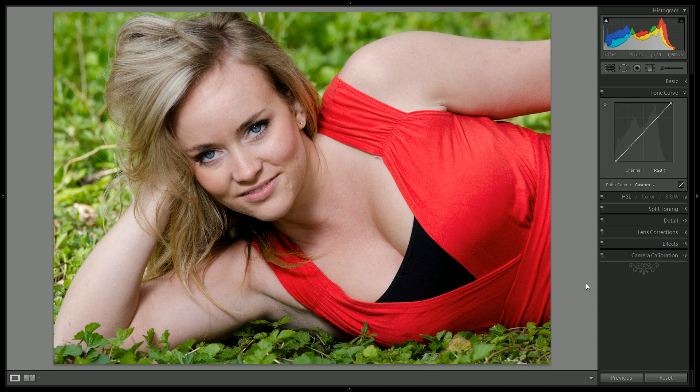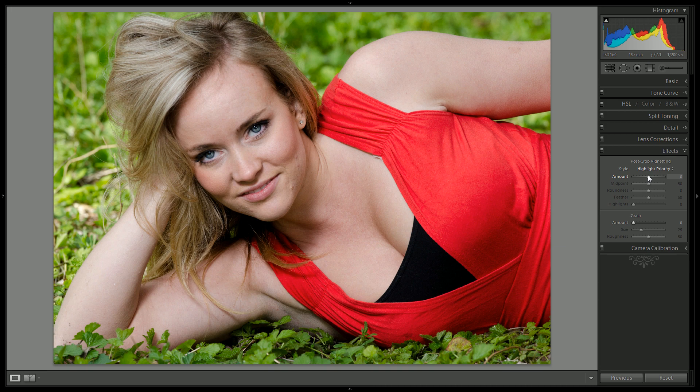I think we're already looking really good, but the vegetation is too bright — it's pulling your eye away from looking at her. So we will put on a really subtle vignette and raise the feather, which will pull the darkness towards the edges and make the transition more smooth. In terms of big 10,000-foot adjustments, I think we are done.